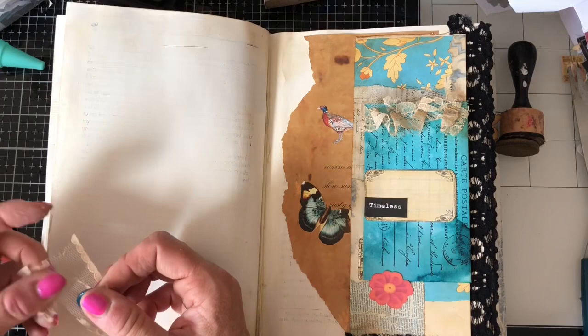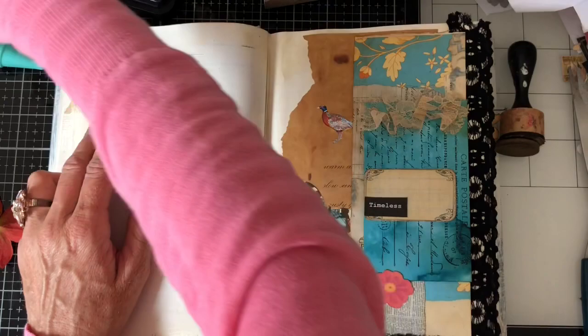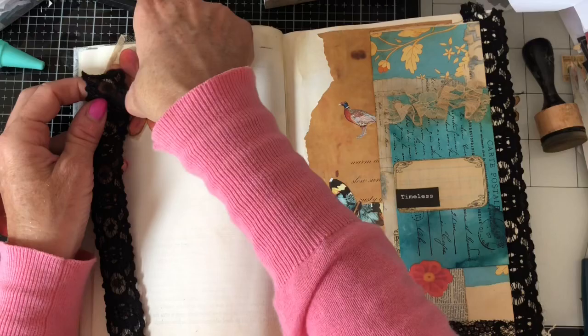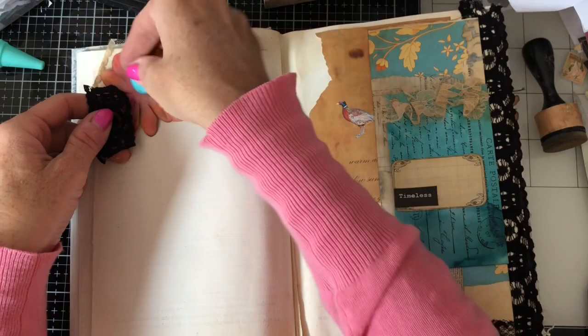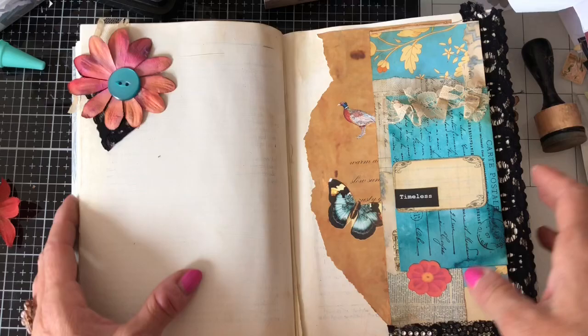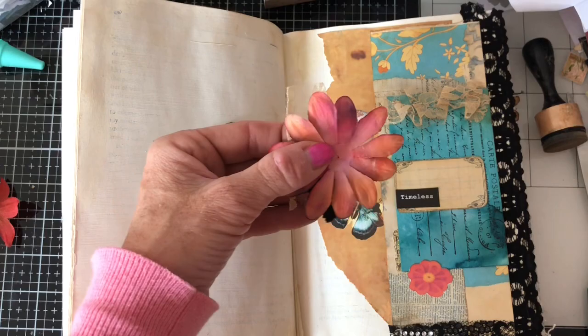Okay, back over here now — still fiddling around with this side. It's a little bit easier now that this is all glued down because at least I can see what's definitely going to be on that page. Still drawn to this flower for some reason — I mean I do think that's kind of nice. I wonder if we should have a bit of black lace as well. I'm thinking we could staple this together and then have the button — that just ties it in a bit better. Yeah, I quite like that, so I'm going to try and staple this all together and then it will be a bit easier to glue down.